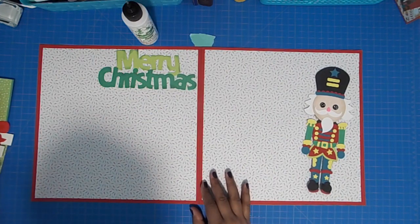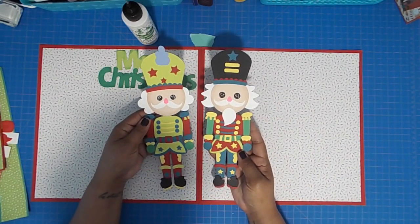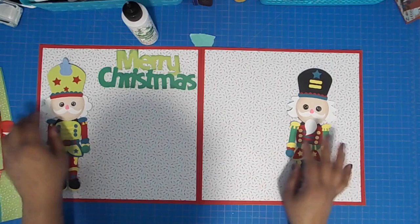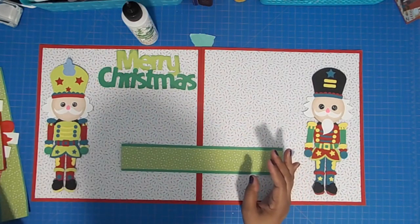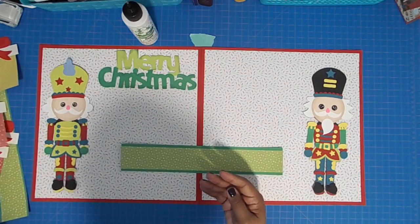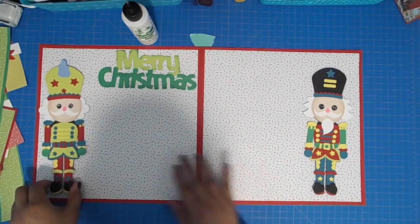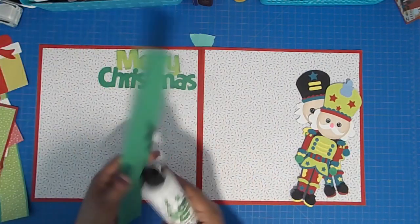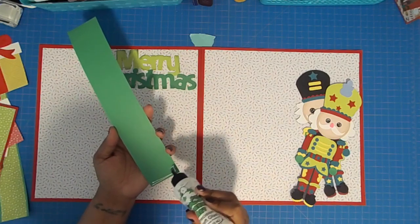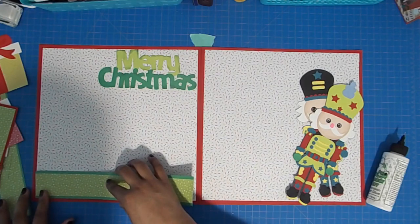It comes with four different nutcrackers and I'm just using two. I actually modified the one with the green hat — that blue piece was supposed to be his white beard but I used it as decoration for his hat. I have some strips to anchor the bottom and I have my photo mats as well. I'm going to use Berliac glue to adhere the anchor pieces at the bottom.